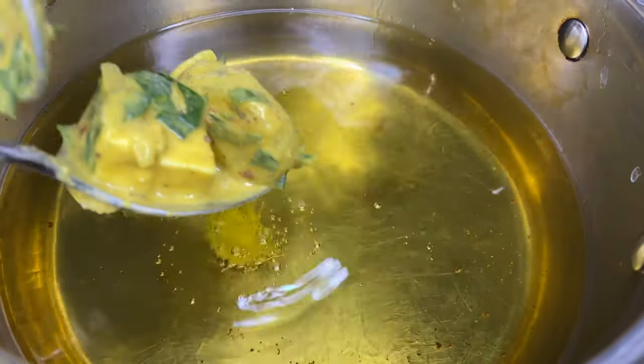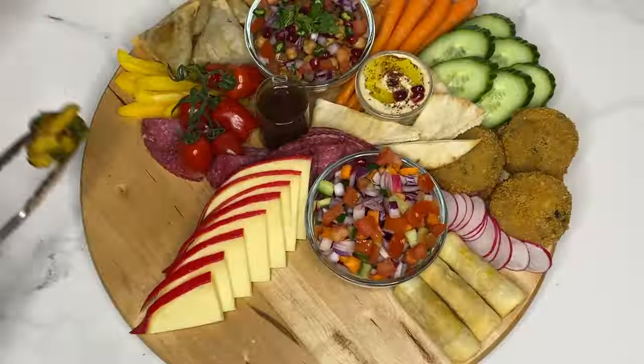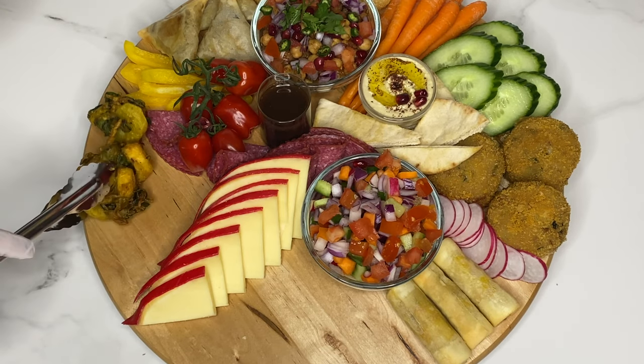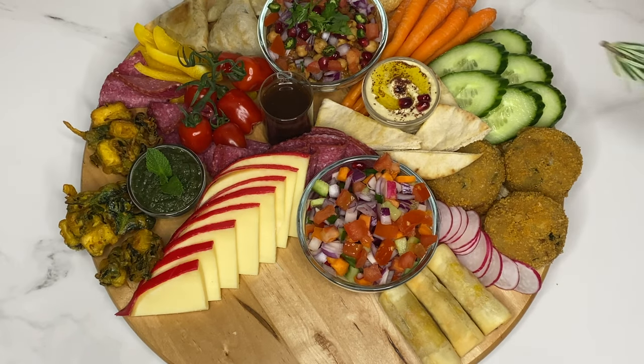I used paneer, which is a soft cheese, in the pakoras. Have a look at my pakora recipe for the batter. I mixed cubes of paneer, spinach, parboiled potato cubes and thinly sliced onions in these pakoras. A bowl of mint and green chilli chutney is perfect next to these.